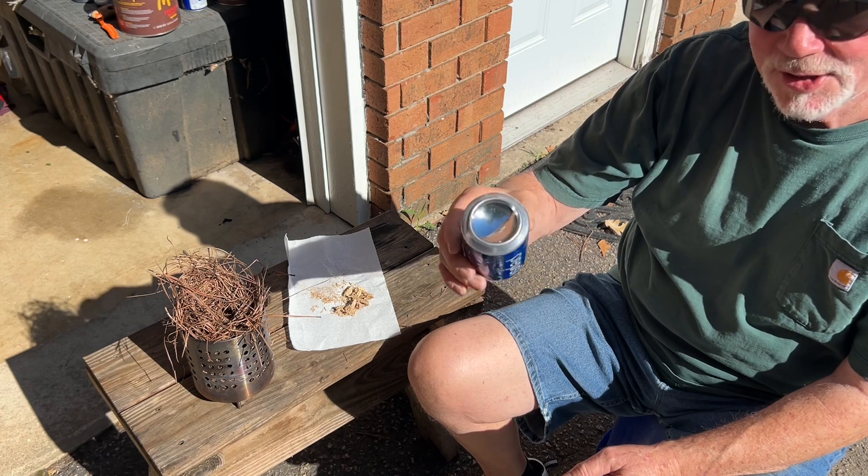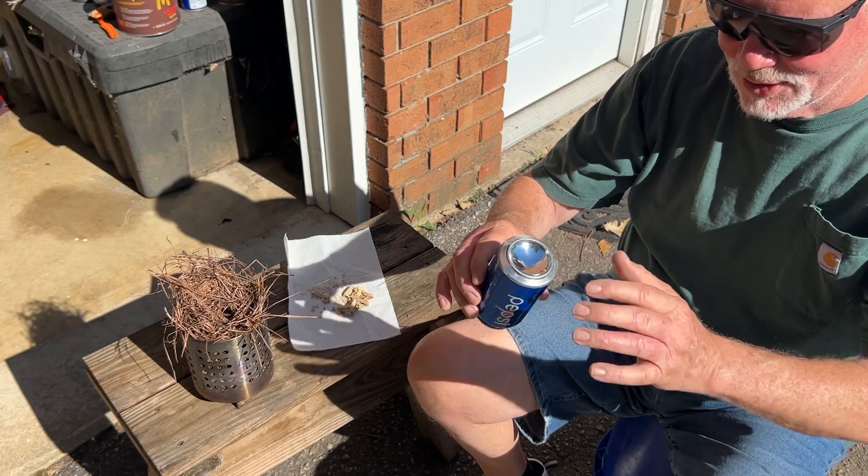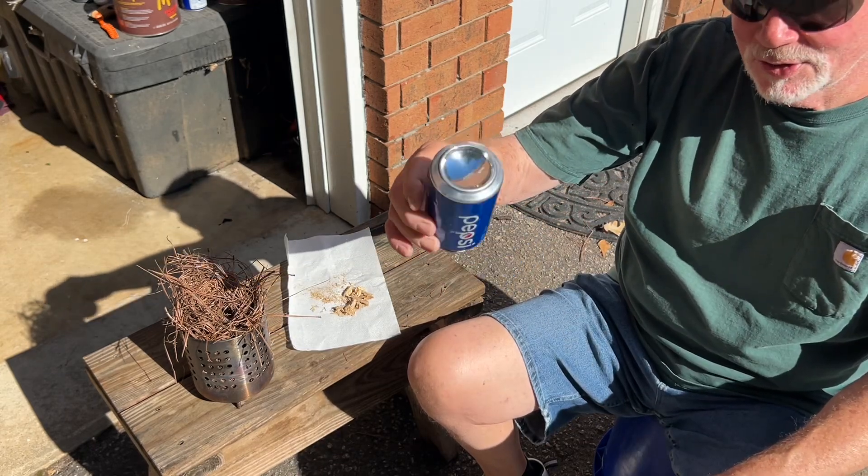This is simply the polished aluminum can solar ignition technique. I polished this with some Blue Magic Metal Polishing Cream.